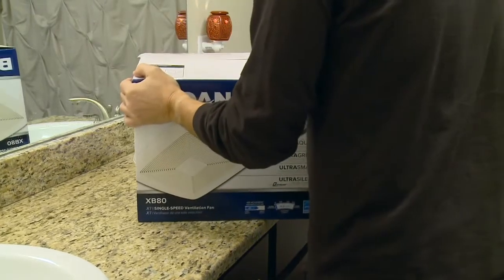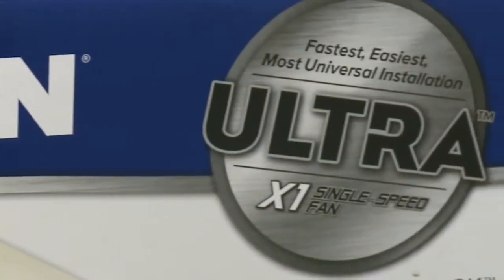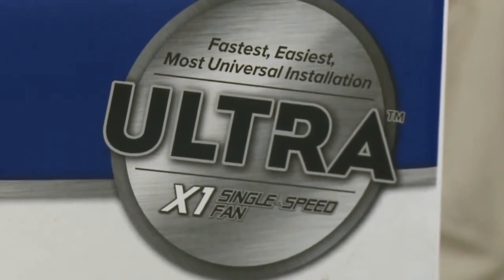This Broan Ultra Green model moves up to 110 cubic feet of air per minute, which will quickly reduce humidity in bathrooms.